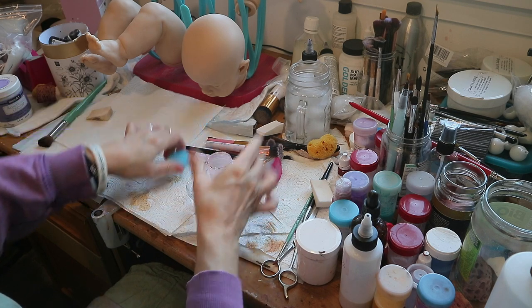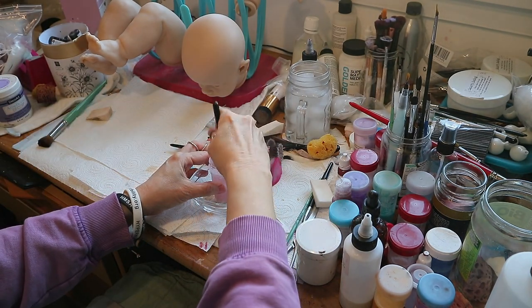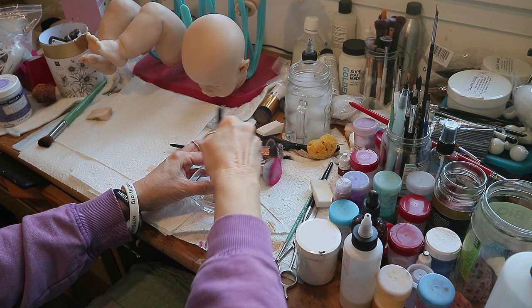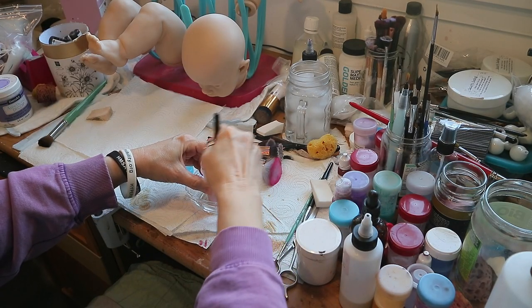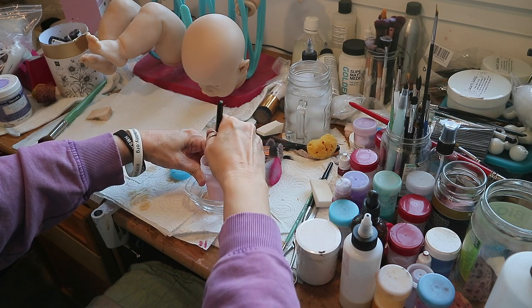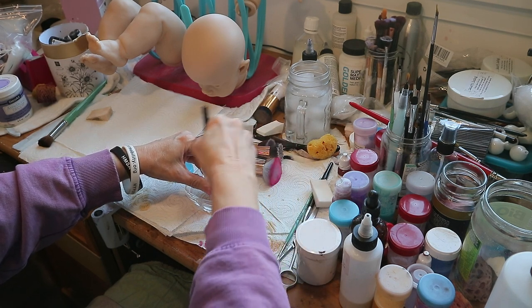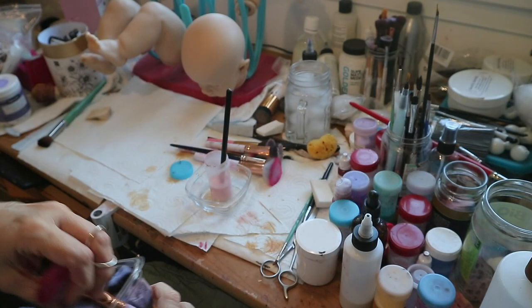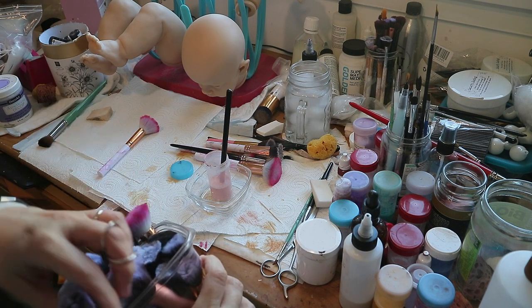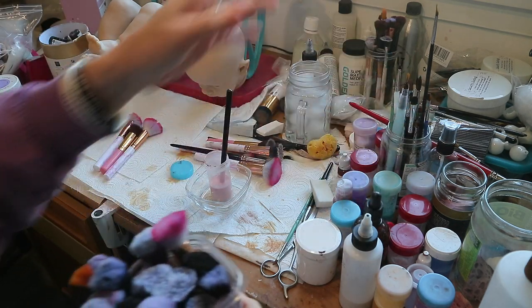I don't know if I need any more blush in here. The white color sinks to the bottom so I'm going to mix it up — see, it doesn't look as pink. I think I'll put a little more in there and make sure I get it all mixed up because it just wants to sink to the bottom. I got organizers for my desk so I'll show you guys how my desk looks after I get it all organized — it's a mess. I got something to put all these little jars of paint in.